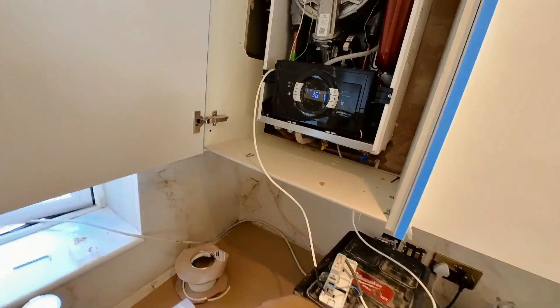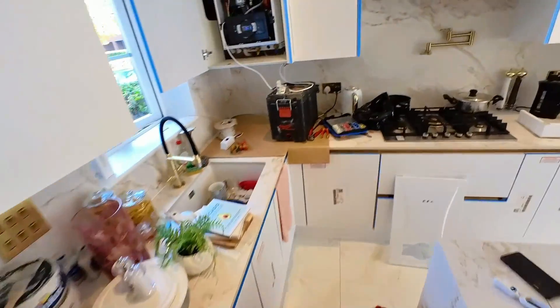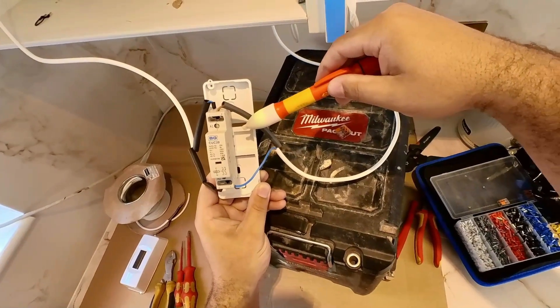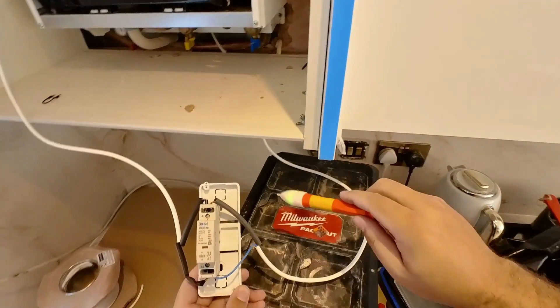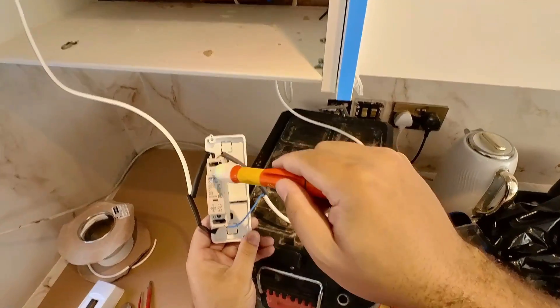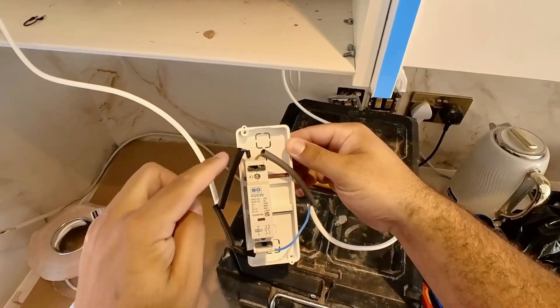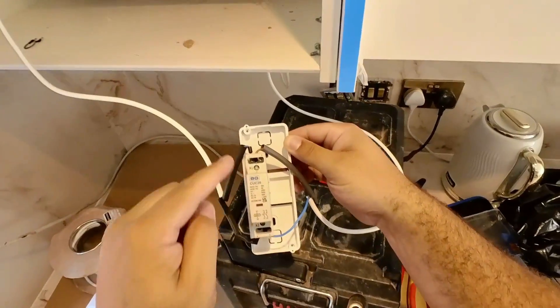Now watch — I'm going to turn it on and come over to the boiler. See? It's live. The boiler kicked in. What it's doing in effect is: the switch live comes in, switches the contactor over, which switches on a magnet, which then allows that low voltage circuit to go around the boiler and complete the circuit. That's how it works.